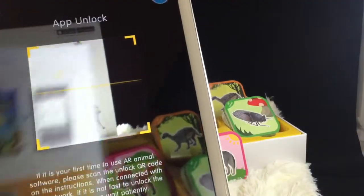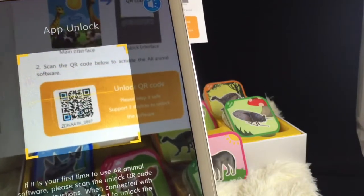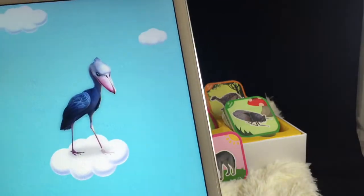You can only put this app on three devices. Since I'm going to be giving this to my grandson, I've used one of the slots, and my daughter will be able to use the other two.